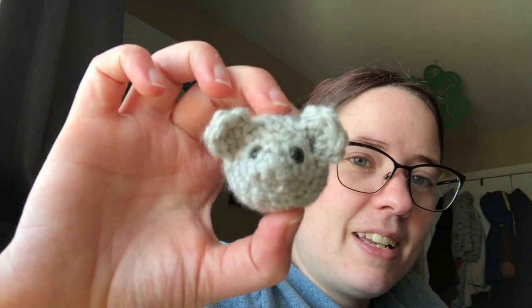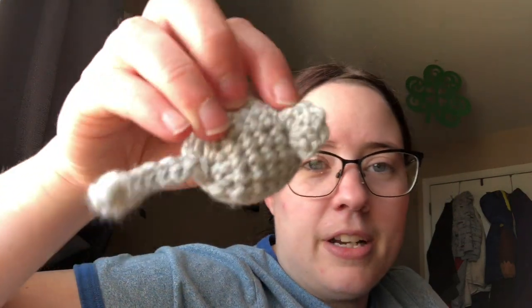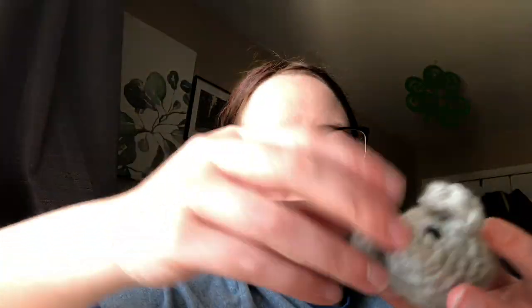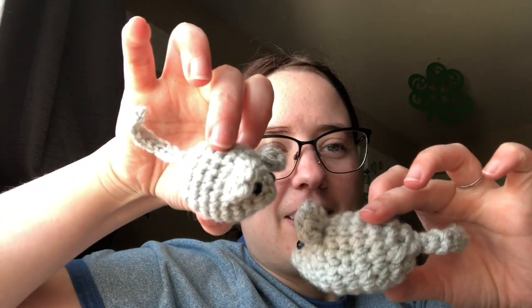This is a free pattern by Olive at streeteatinding.com — I'll link it below — and it's a no-sew pattern, which is even better. Here's the original one that I made: it's a little amigurumi mouse with ears and a tail, all no-sew, with little safety eyes. It's made in one piece, and then I held two strands together to make a slightly larger one. So there's those two.